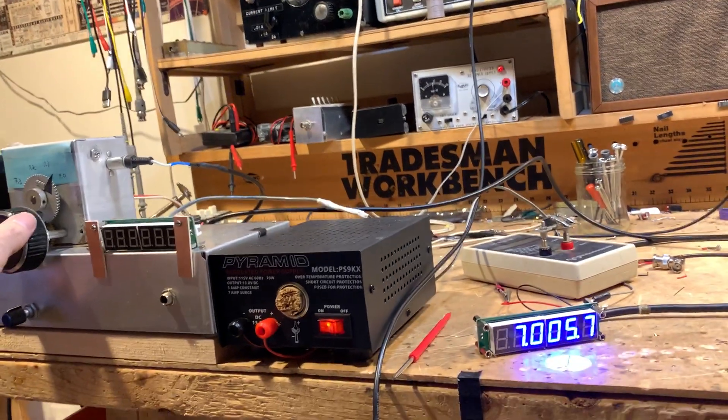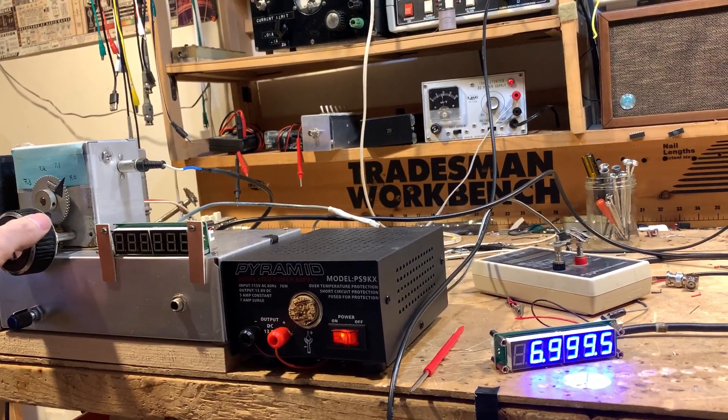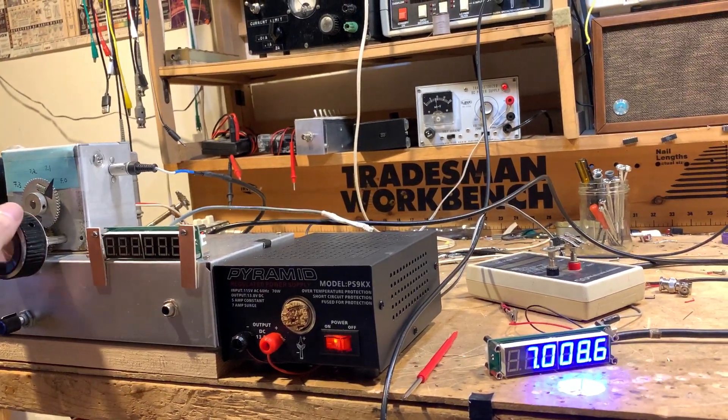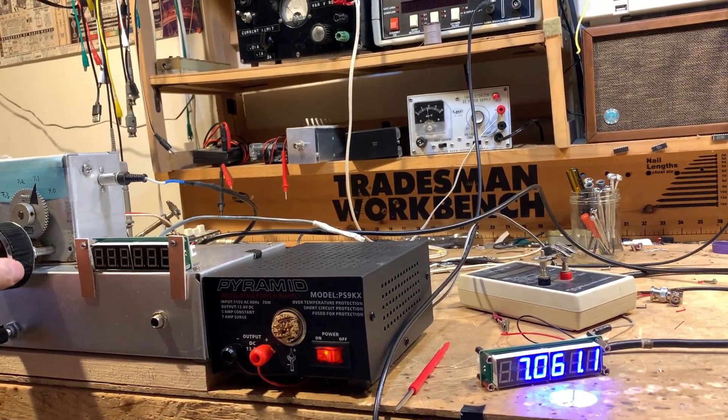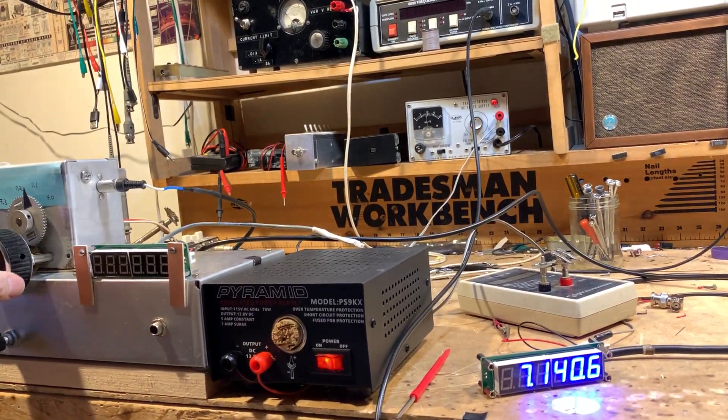Let me try to tune here so you guys can see it. We got them both on the screen. Look at this — going up, up, up. Just about right. Look at that. Not perfectly calibrated yet, but I've got to work on the calibration.